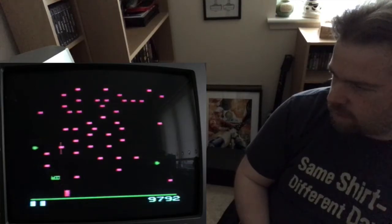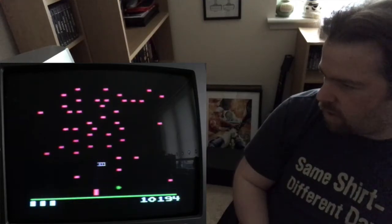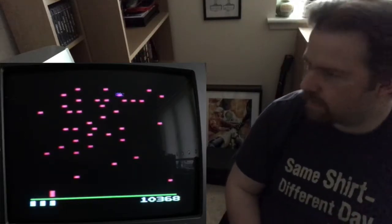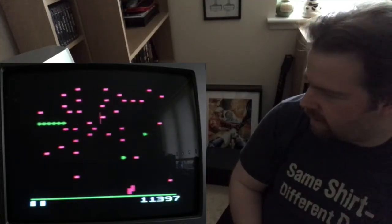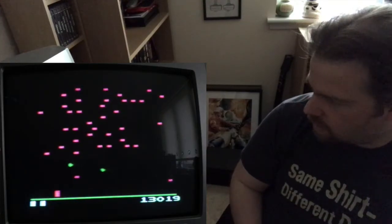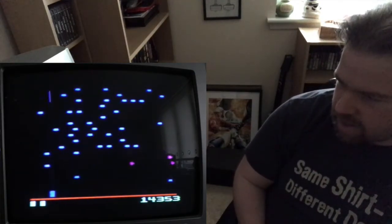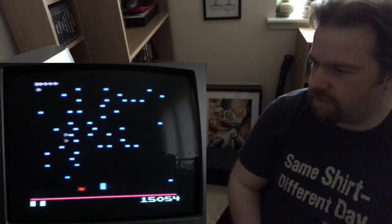I do remember a strategy for this was to kind of shoot them and get them between two mushrooms, and the whole centipede would come down in a column, basically. Very noisy game, isn't it? I did say in one of my other videos, it would be interesting to have a few Ataris set up side by side, playing different games, sort of recreating the cacophony of an arcade.